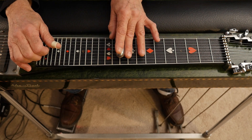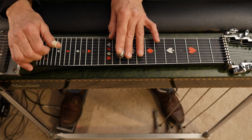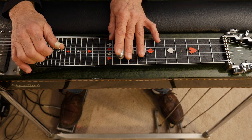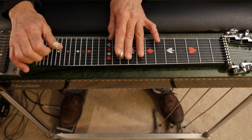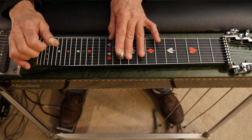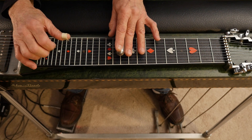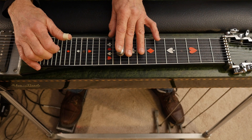Then drop down to the tenth fret, hit strings five and six, and bring your A pedal back up while lowering your E's at the same time. Then hit strings five and six, lift your A, then hit four and five — the fourth string has the lower on it with your knee lever.